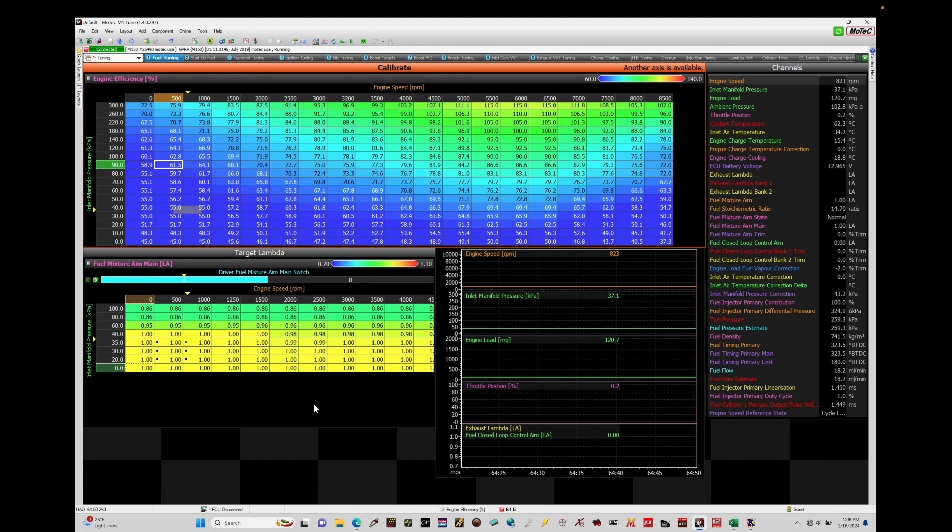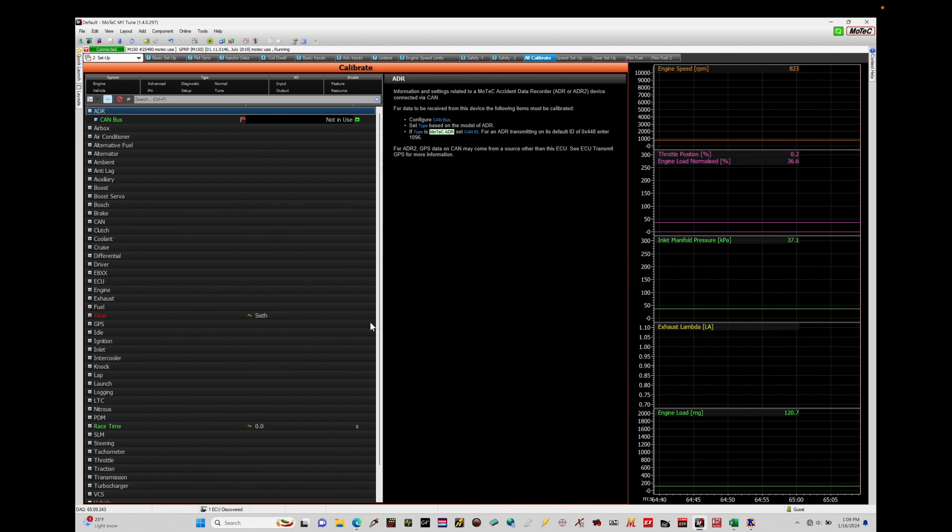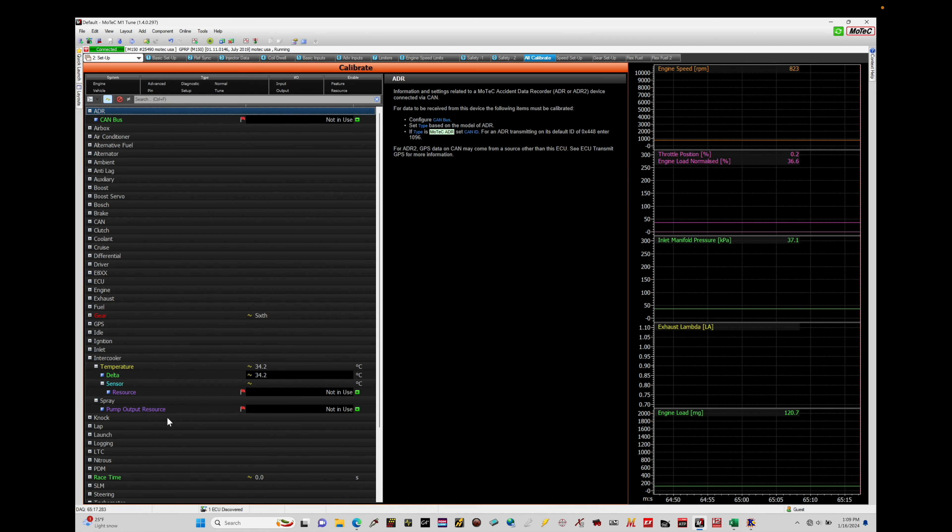Let's jump in here and take a look at where we can find our intercooler water spray configuration setup. We're going to go through a schematic talking about what we have to account for in terms of wiring in our Motec and the components that we need to make sure are installed for this to be implemented successfully on our vehicle. So jumping in here, we're going to move from our tuning area and move all the way across into our setup. Under setup, we're going to move across into calibrate. We'll have a specific window in our dropdown menus relating to the intercooler. This is where we configure and set up all the things relevant for the intercooler water spray.